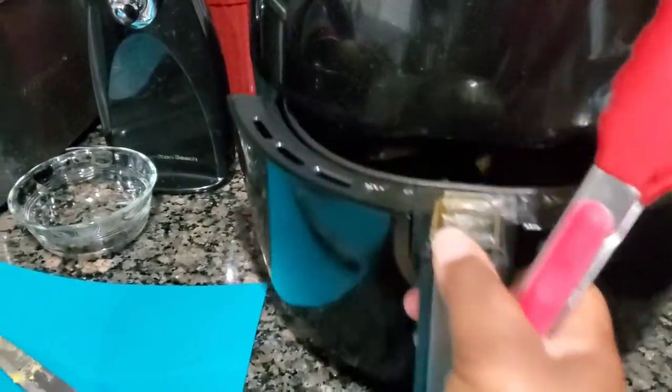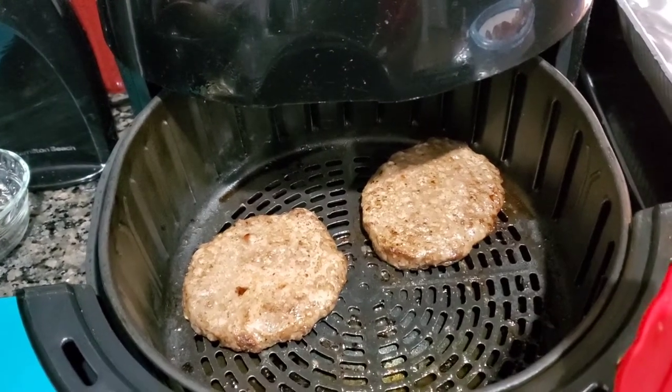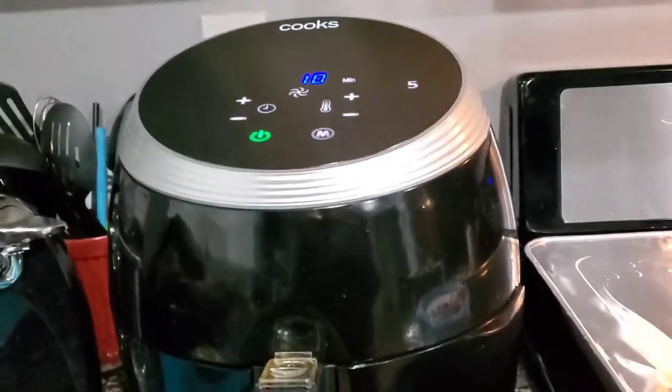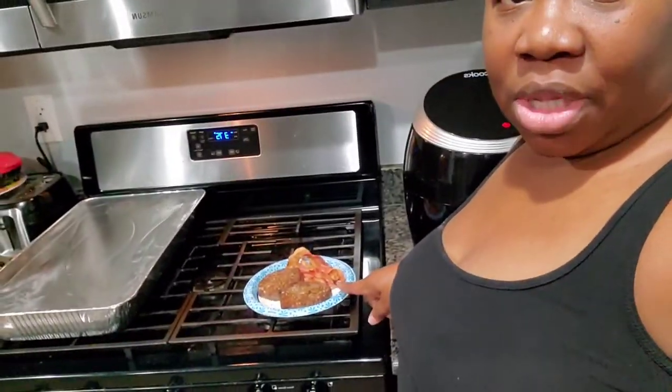The bacon is done. Burgers — they're almost done. I flipped them once and I flipped them again, and they should be done. I set it for 370° for 20 minutes, so I am done with my burgers. You see them? And my bacon. I'm about to throw my cheese on top of it, because for some strange reason when you put the cheese on it while it's inside the air fryer, the cheese slides off. I don't know why it does that, but it does.